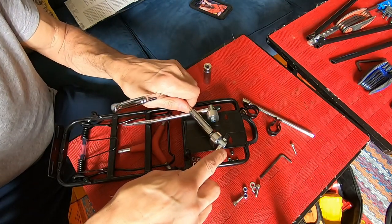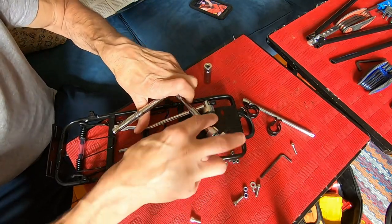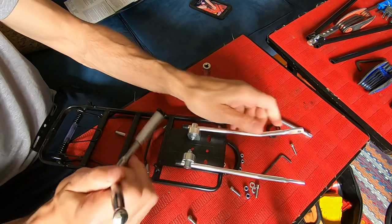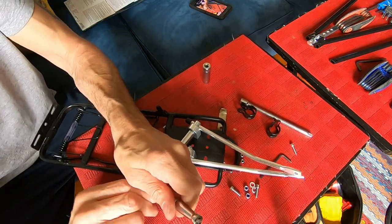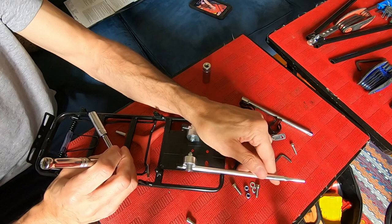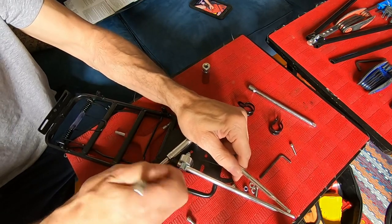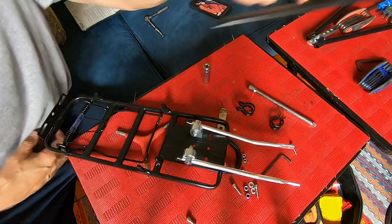We're going to tighten these pretty firm — not super duper tight — it's a 10mm socket. I'm going to feel it get tight and then back it down a little bit. That's a little too floppy. Alright, next we're going to put these on.